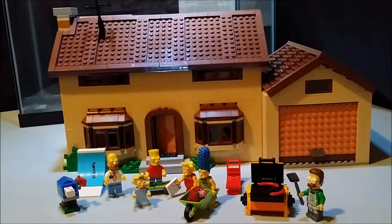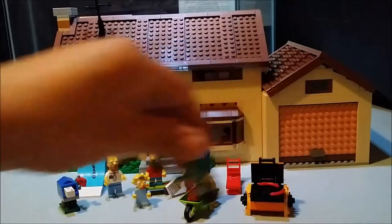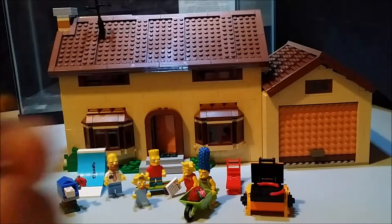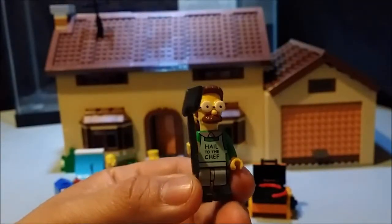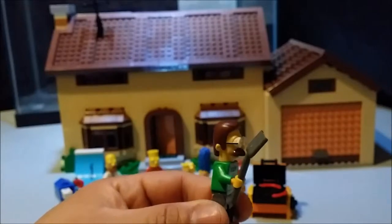First up we get Ned Flanders. Let's try to focus — there you go. Hail to the chef! He's got his little spatula.